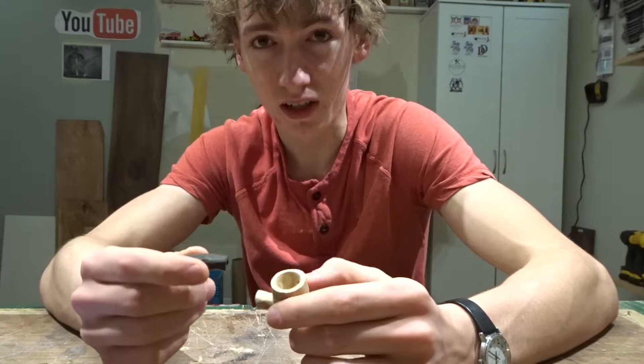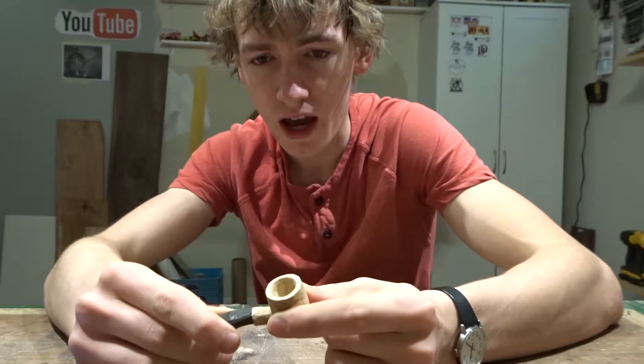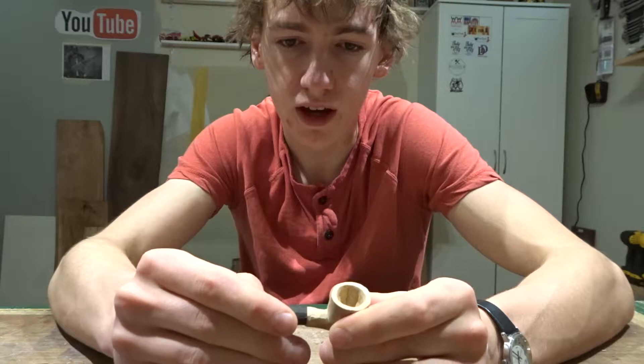So I'm just going to finish shaping this into a mouthpiece after I glue it onto the pipe right here like this, so I'll be shaping them both together. I'll take it over to the little belt sander and finish shaping it. I might even drill this a little deeper and put a toothpick in between the two and then epoxy them together — you'll see what I do in a second.